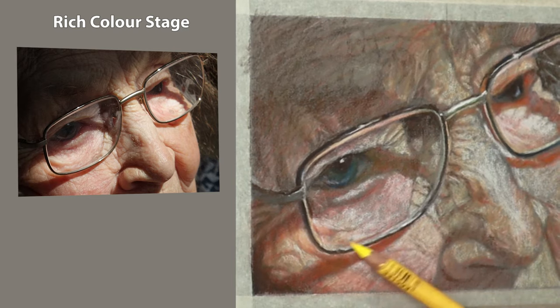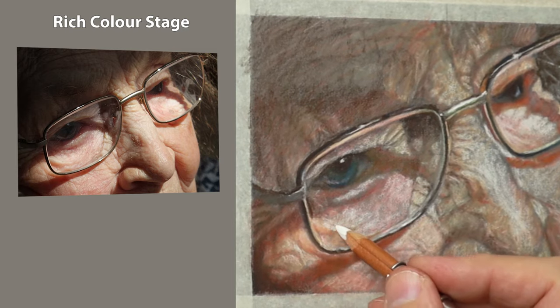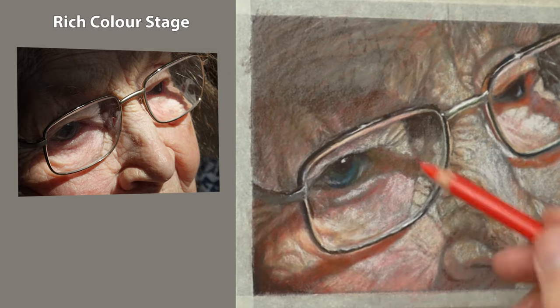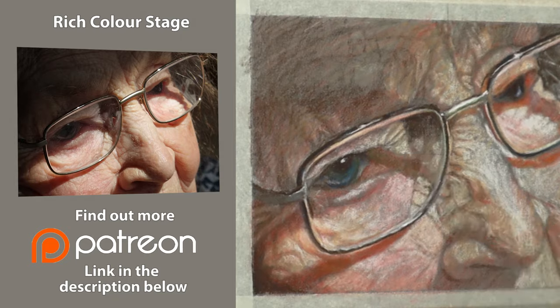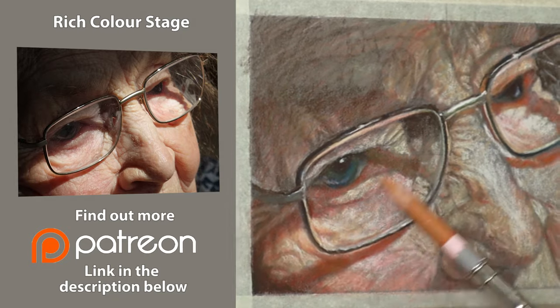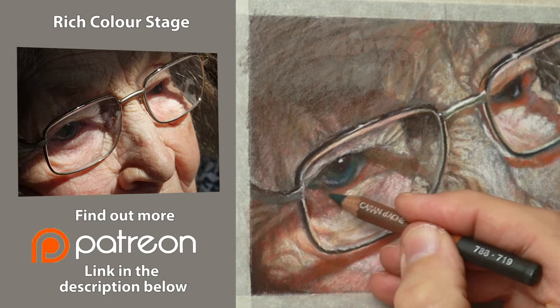I'd just like to take this opportunity to thank all my patrons for their wonderful support every month — I can't thank you enough, I really appreciate it. If you're considering joining me on Patreon and would like the benefit of longer, slower and more in-depth videos, please check out the link in the description below for more details.